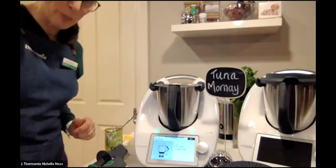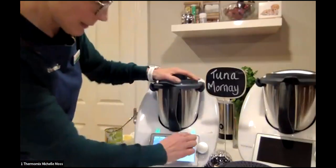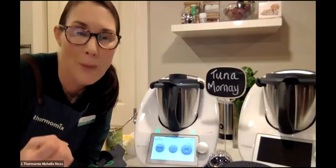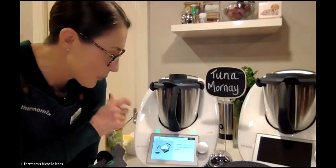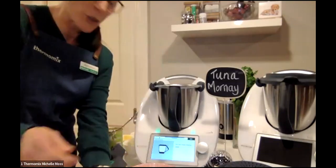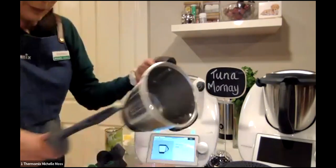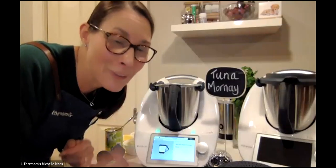Next is to add in my breadcrumbs — pre-weighed and ready to go. Popping the lid back on for just a few seconds — it's five seconds on speed four in reverse, because we don't want to grate the cheese anymore, but we want the breadcrumbs to mix through the cheese mixture to make our crunchy topping. That's transferred to a bowl and set aside. Next is everyone's favorite instruction — do not clean the mixing bowl!